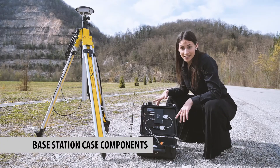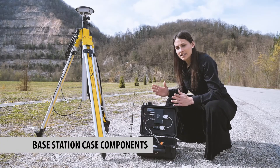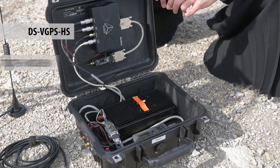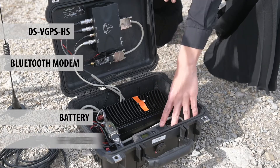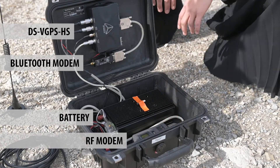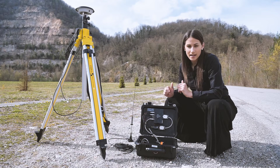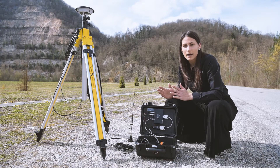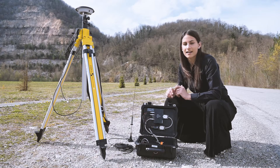Starting with the base station case. In the base station case, you have a DS-VGPS Hi-S device, Bluetooth modem, battery, and RF modem. As you can see, the Bluetooth and RF modems are already connected to power over the DS-VGPS Hi-S, and the battery is fully connected inside the case.